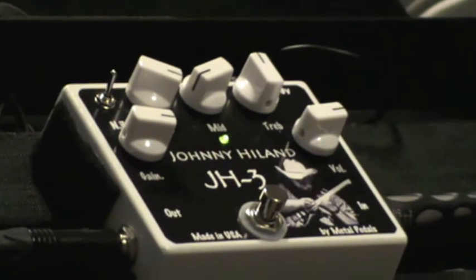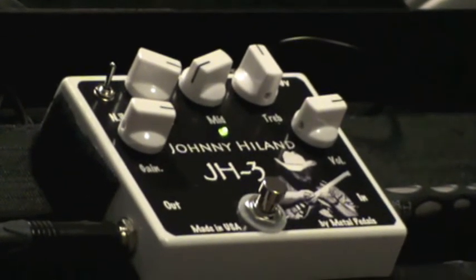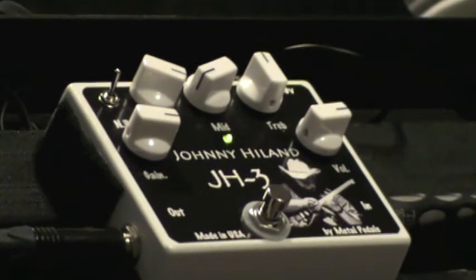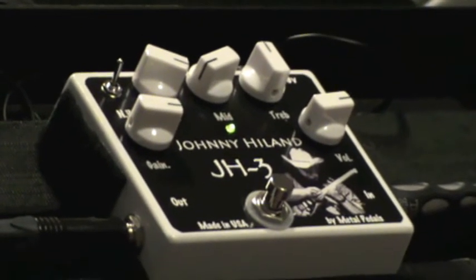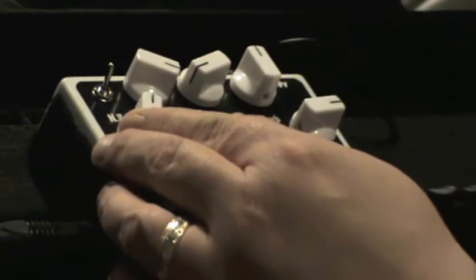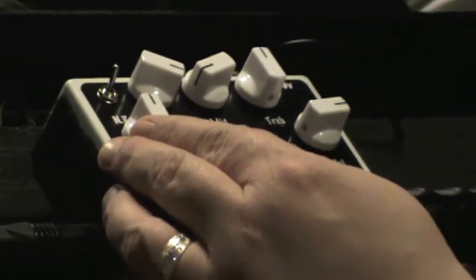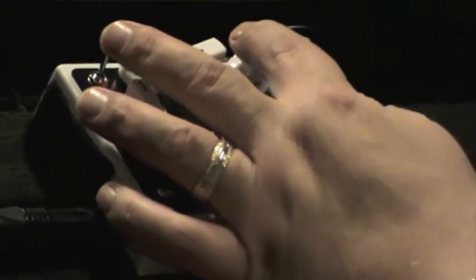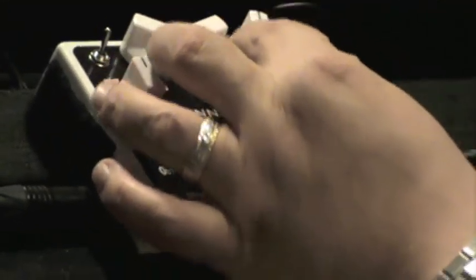You can see that the JH3 has a lot to offer, and I'm really proud of this pedal. You can do any form of great distortion. Let's go back and check out the blues tone. I'm going to go back to about halfway, go to my neck pickup, and I'm going to bring up just the treble a little bit more. Check this out, guys.